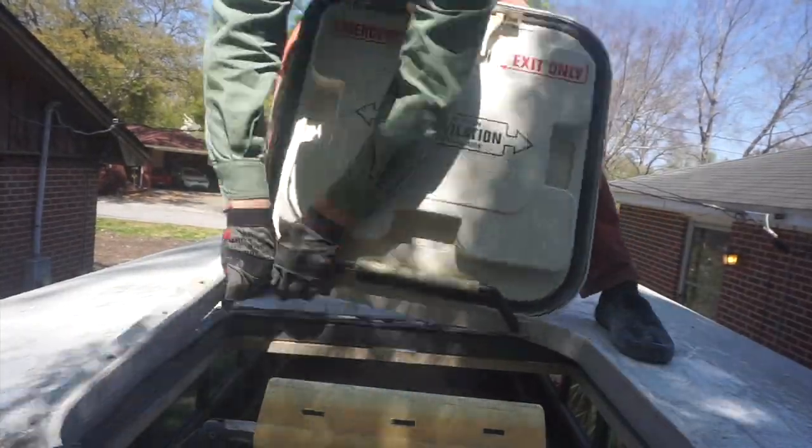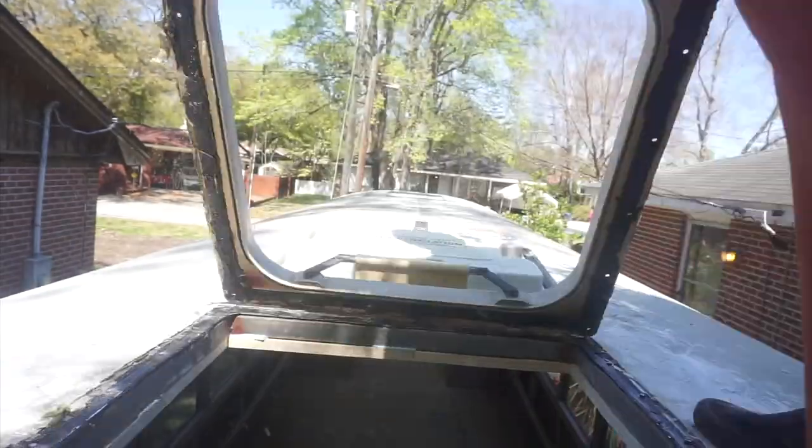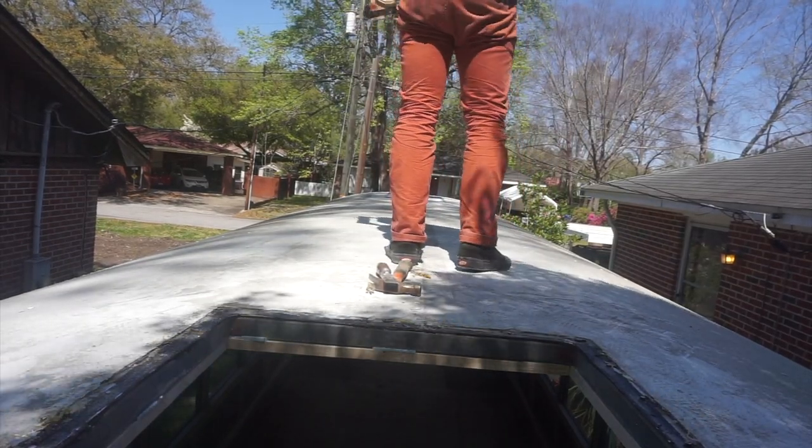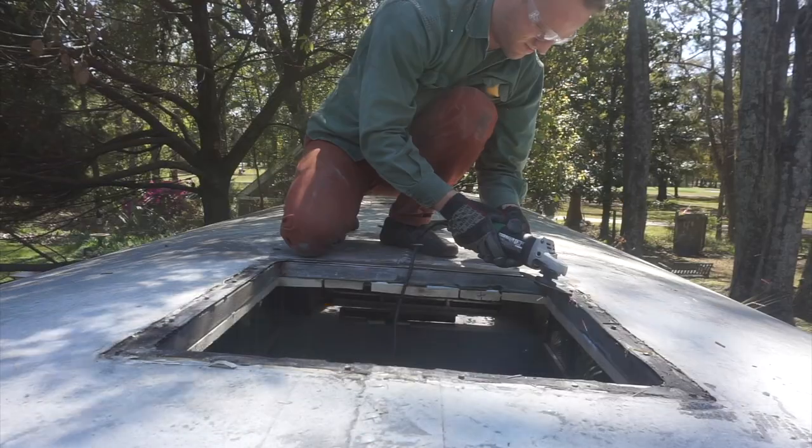Now I believe I should be able to pick up this whole hatch now that I've got the rivets removed and the adhesive broken. The next thing we've got to do is clean up these edges.